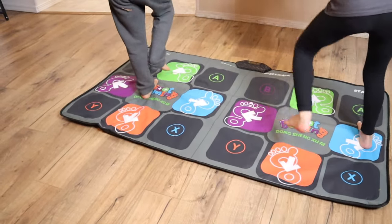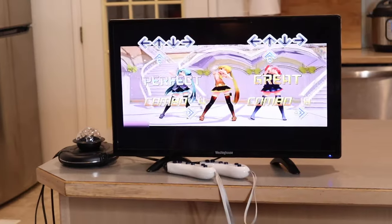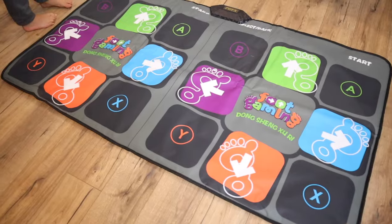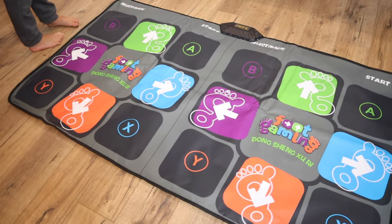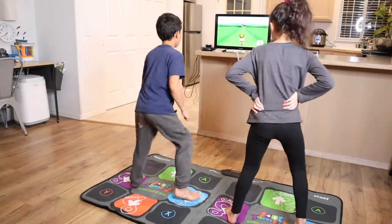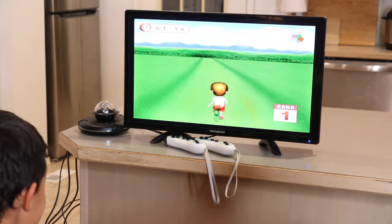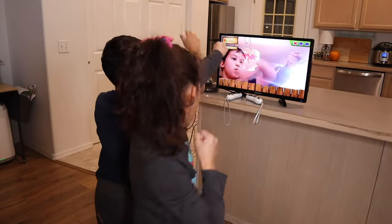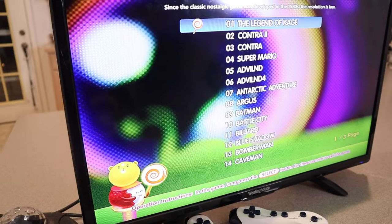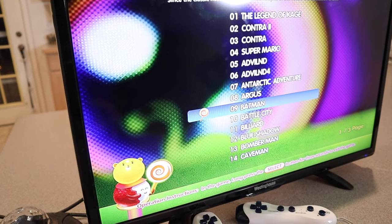Besides that, there's actually professional yoga instruction on here, as well as 72 wireless interactive games which were so much fun. Some of those games required using the remote controls, which were really easy to operate. There also was a running mode which basically lets you practice your endurance and race each other. We used some of the different HD camera games which were really fun as well, because you can actually place yourself inside the game, which the kids absolutely loved.